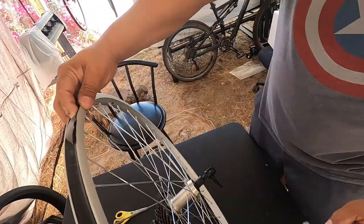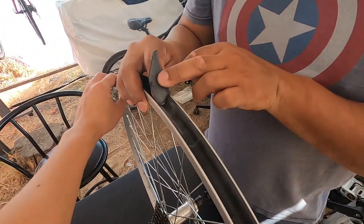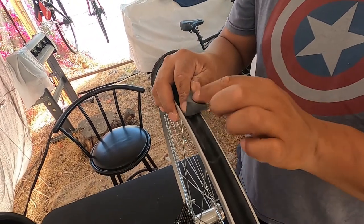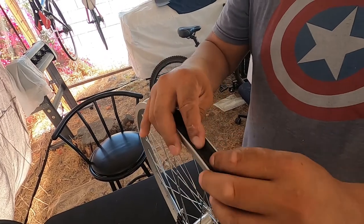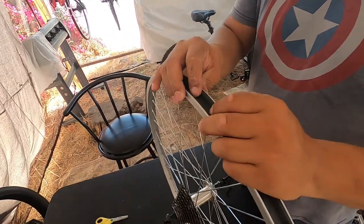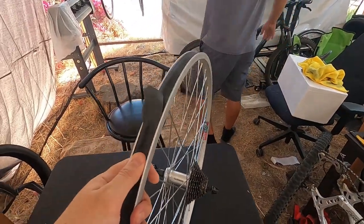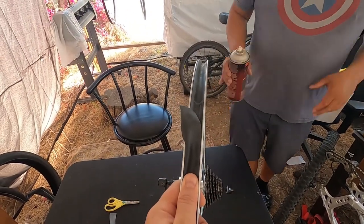We also have to make the hole for the valve stem. We'll spray some glue in here, pull it a little tight, and that'll hold. After we glue it we can drill a hole through the rubber. It fits pretty well — not too bad for a rookie.